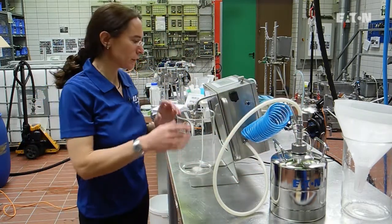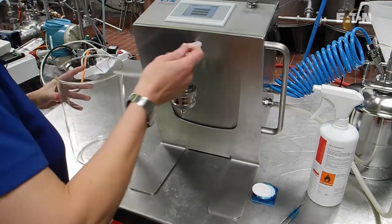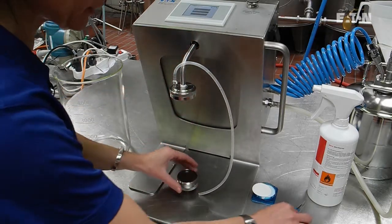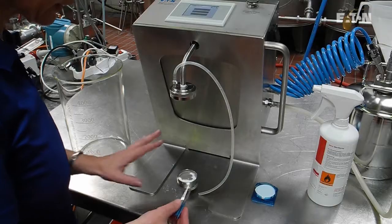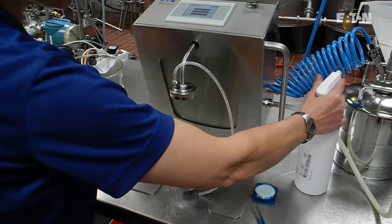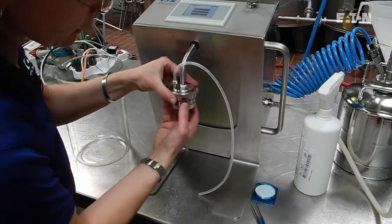The next step will be to put in the membrane. We start to prepare the filter membrane by opening the filter holder, putting out the syringe, and placing it on top of the complete element. We take a membrane — it is a PVDF membrane, 0.45 micron — and it should be wetted completely. Afterwards, we take some ethanol and spray it lightly over the membrane so that there are no hydrophobic areas on it. The last step is to close it, and that's it.